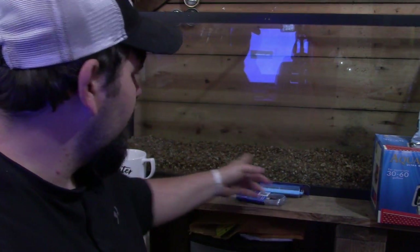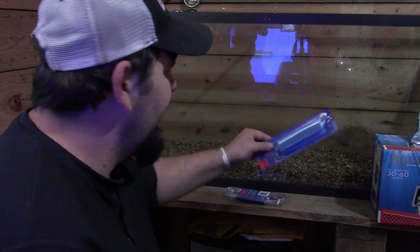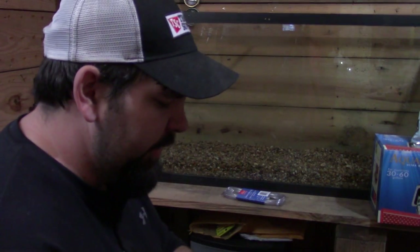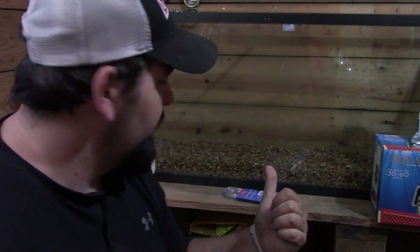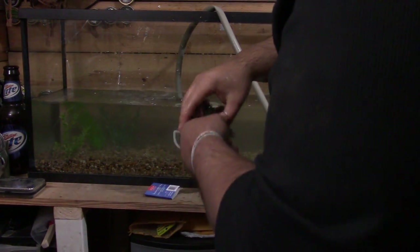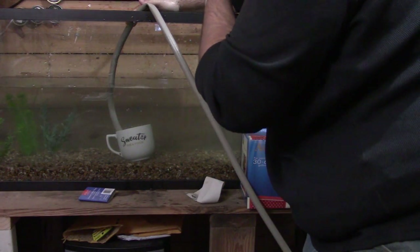Got all the rocks washed off and put in — gave me a good two inches on the bottom, a little more than I wanted but we can work with that. I'm going to go ahead and put in my aerator on this side, up underneath the rocks, hook it up, then wash the plants off with hot water and set them in. Then we're going to bring in a water hose and start filling this big boy up. Alright, we are filling up the fish tank now and putting my little plants in.